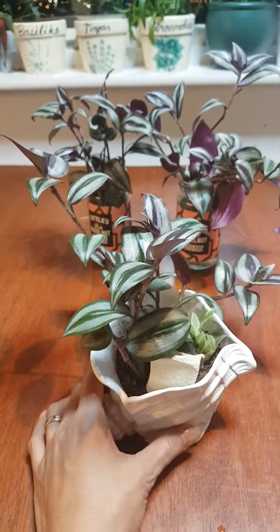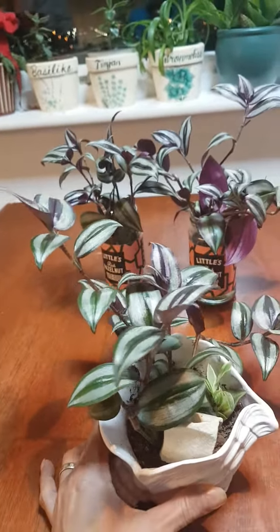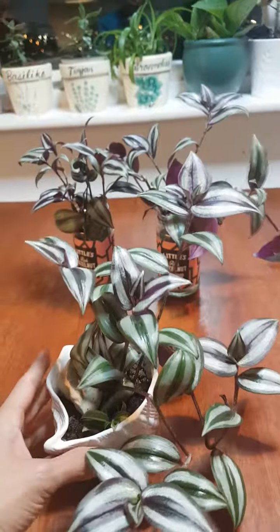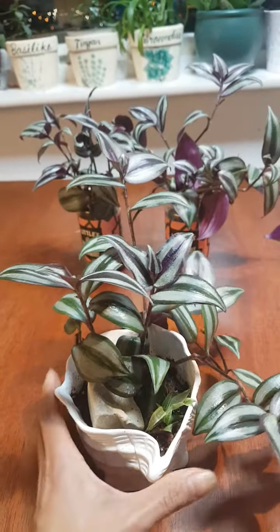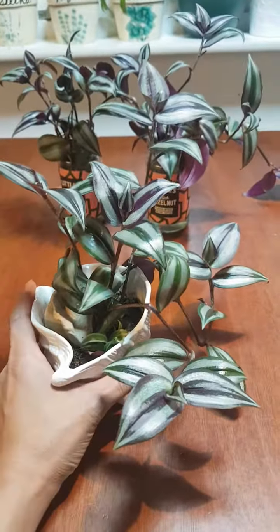Hi, this is the update for my wandering dew plants. I planted these two weeks ago, exactly before Christmas. I just cut them from my big hanging wandering dew plant, and now look at how they're growing.